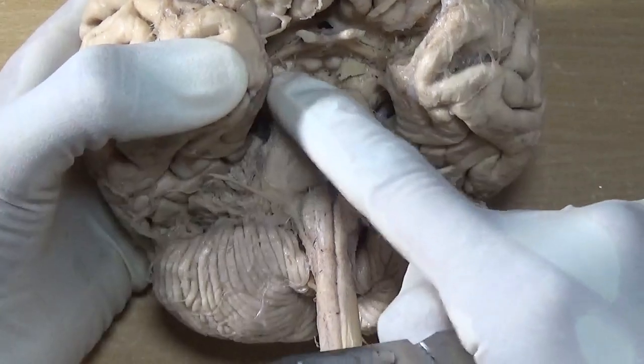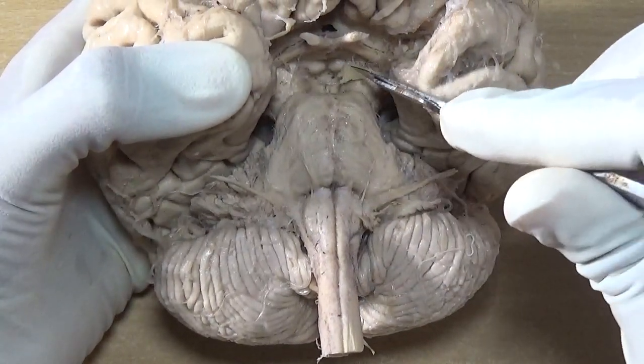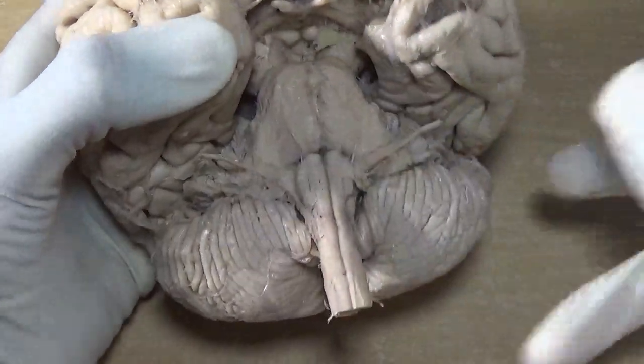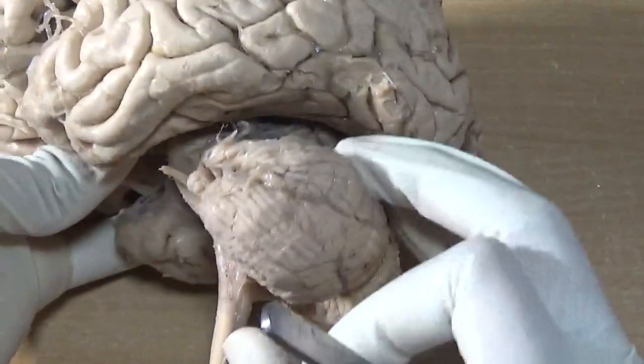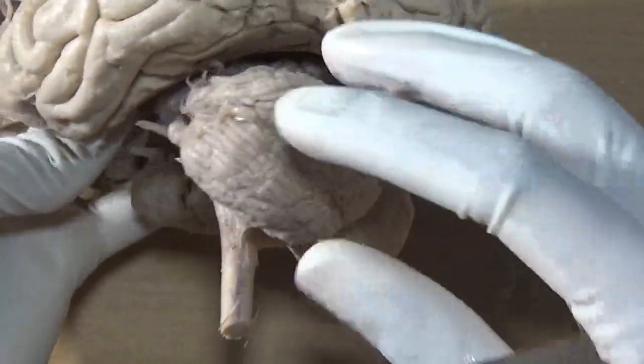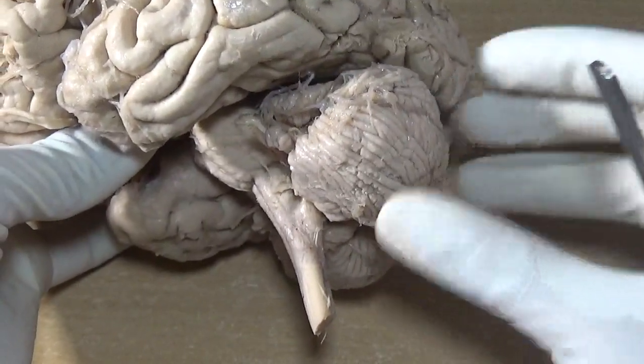Here is the intact brain with brainstem and cerebellum. First we will cut the brainstem so as to separate the brainstem with the cerebellum. The entire thing will get separated and then we will remove this portion of cerebellum to expose the fourth ventricle from behind.